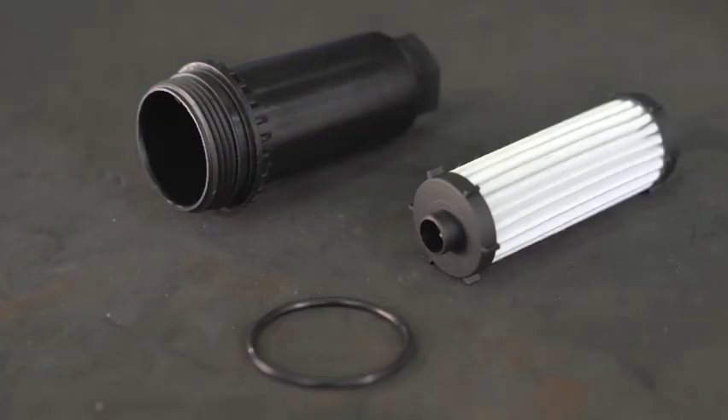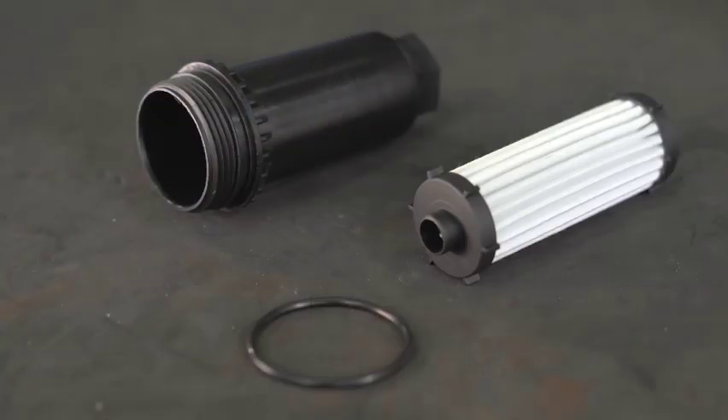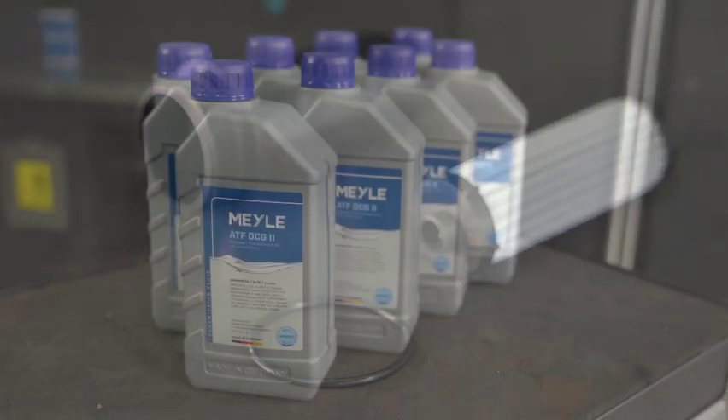This kit is comprised of the filter housing, the filter itself, a sealing ring, and eight liters of oil.